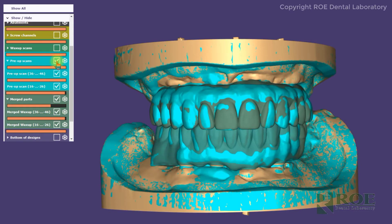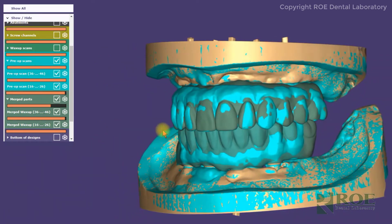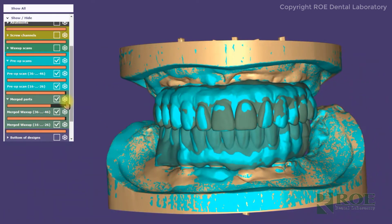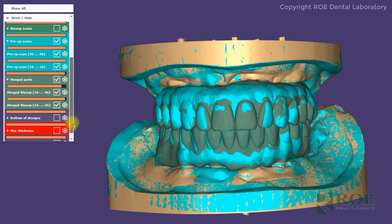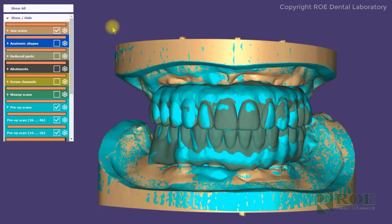So in this example, if you want to compare what the proposal is, or what the original was that came to our laboratory as compared to what we are making, you can toggle it on and off and make a comparison. Those are the multiple layers. There are other layers available, but these are the layers that we'll send out in a normal case view.